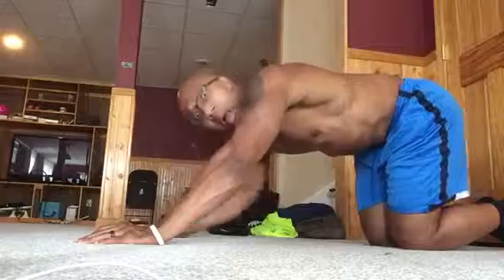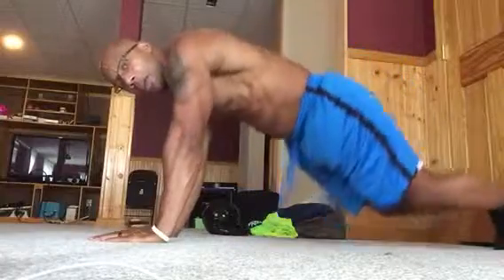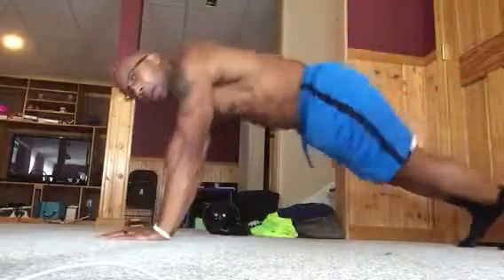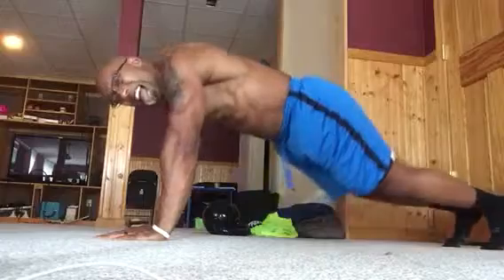Knees down. Everybody come up, join me now. Plank walk, knees down and up. Plank walk, knees down up. Plank walk, knees down up. Plank walk, keep it going. Four, knees down up. Always use your core in.